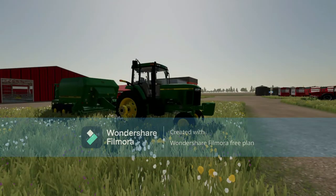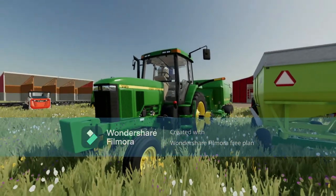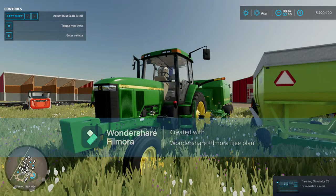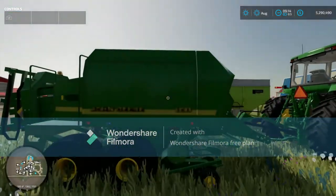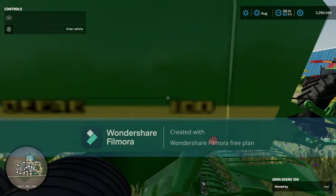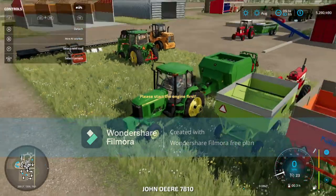What is up guys? Today we are on my farming series once again, and today we will be doing some bailing. We are going to be using the John Deere 7810 with our brand new John Deere 690 bailer. So without further ado, let's get moving.